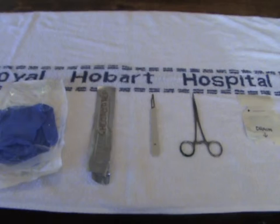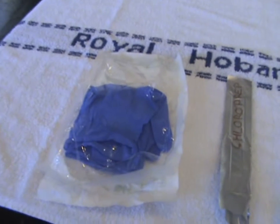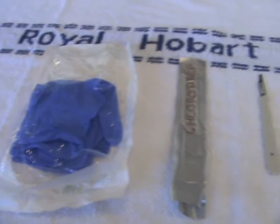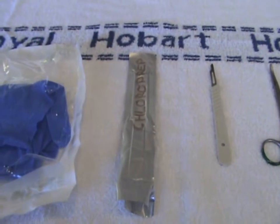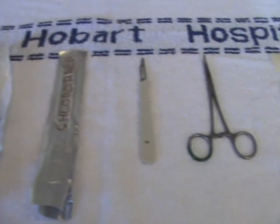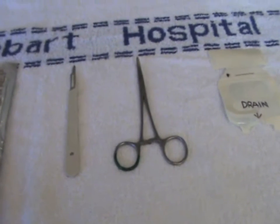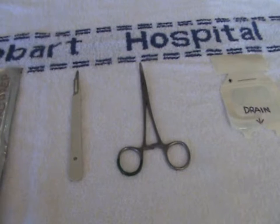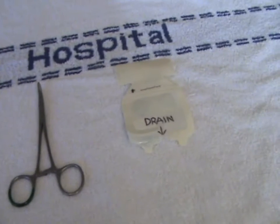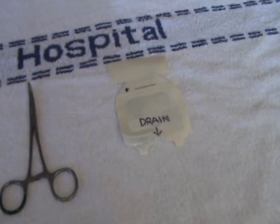In order to perform our thoracostomy there are a few things that we're going to need. Firstly, we'll need some sterile gloves to go over the top of our pre-existing work gloves in a double layer fashion. We need a chloroprep or some other kind of skin steriliser — this one's a pre-packaged unit. We need a scalpel to get through the skin and subcutaneous tissue, and some forceps to dissect the intercostal muscles — this is a curved Kelly clamp. We also need a three-sided occlusive dressing or some other kind of chest seal; I've just made one from a tegaderm here.